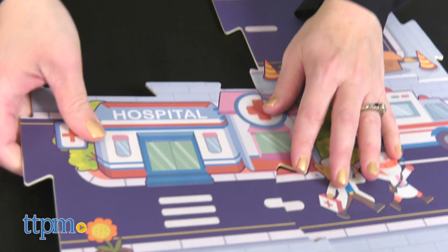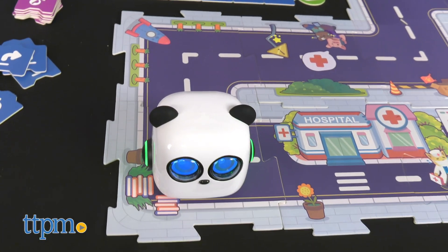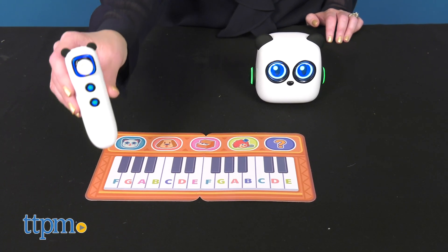The map cards are double-sided so kids can also set up different town scenes and help mTiny explore the town. There's also a piano card that kids can play with the pen to hear piano, dog, cat, and other silly sounds.